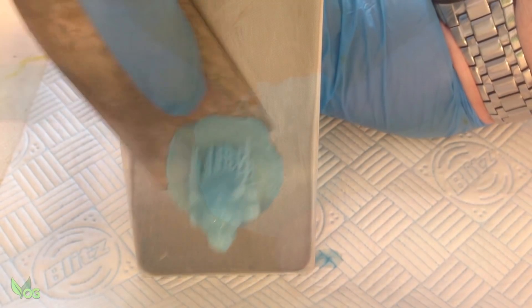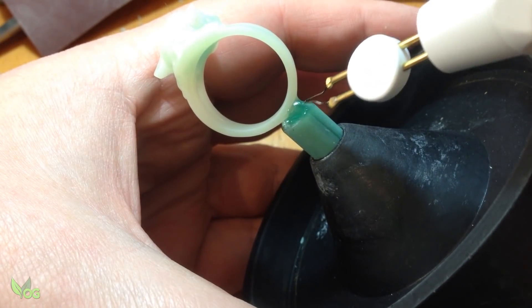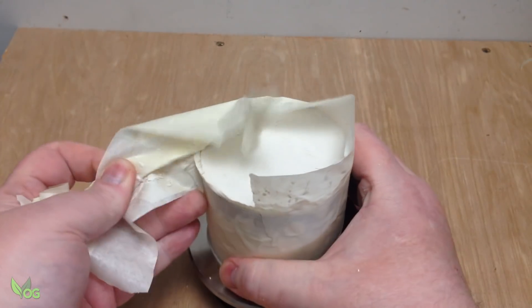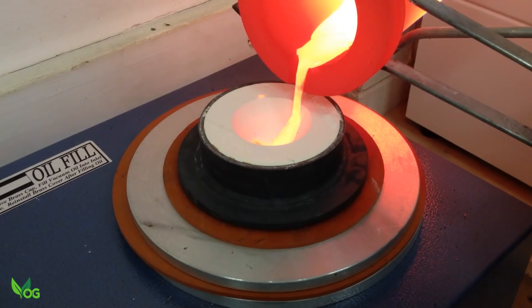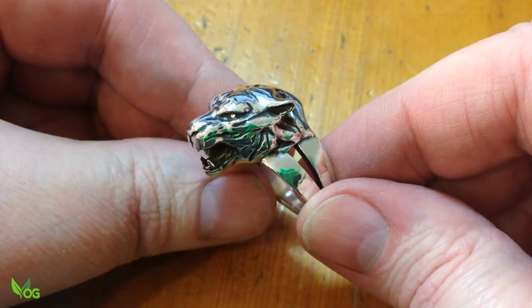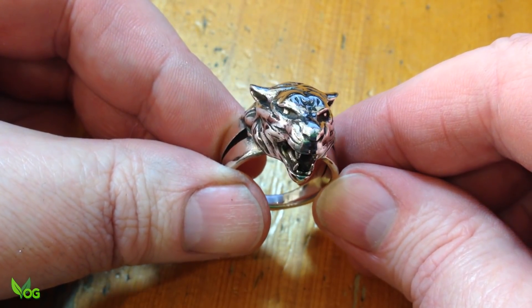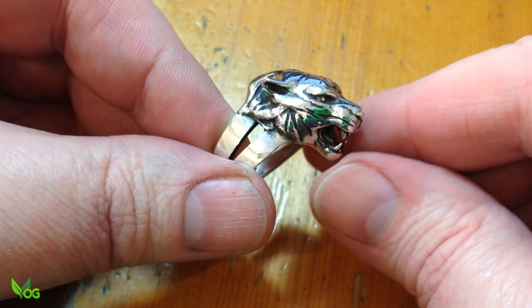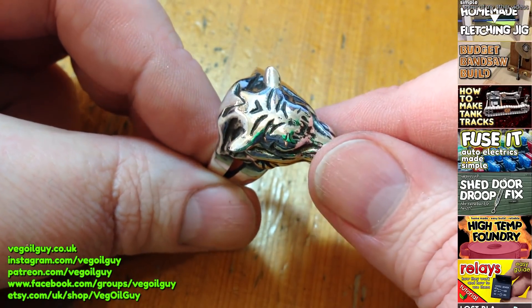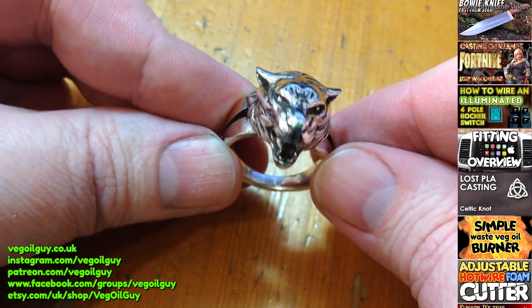So in a nutshell, that's investment casting. This technique can be applied to resin, wax or PLA, but I personally love the ease and convenience of resin printing. It's not the cheapest pastime, but it does allow you to make some fantastic things. If you have any questions, as always feel free to drop me a line. So that's it for now guys, take care and thanks for watching.